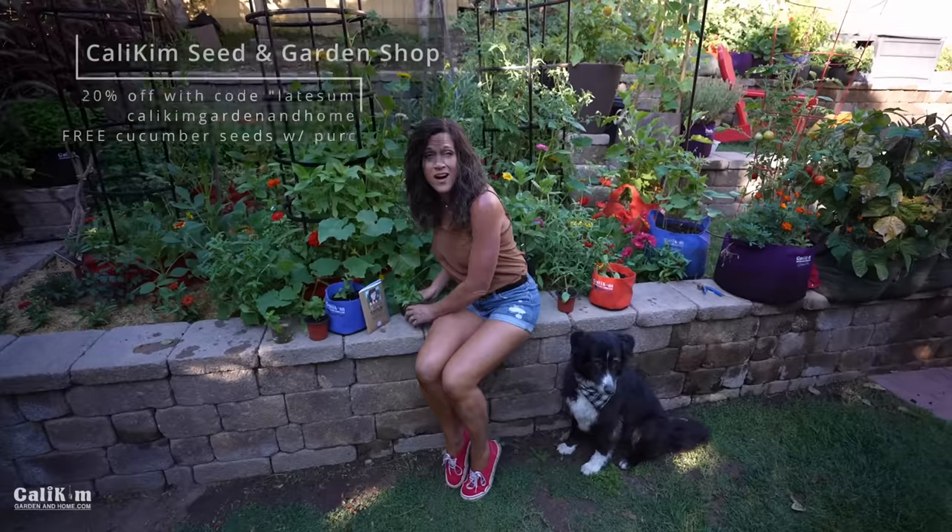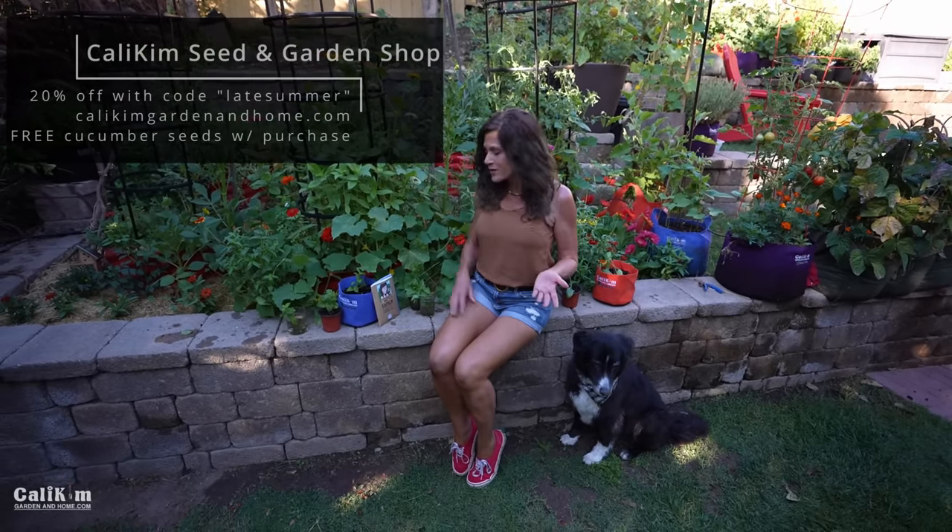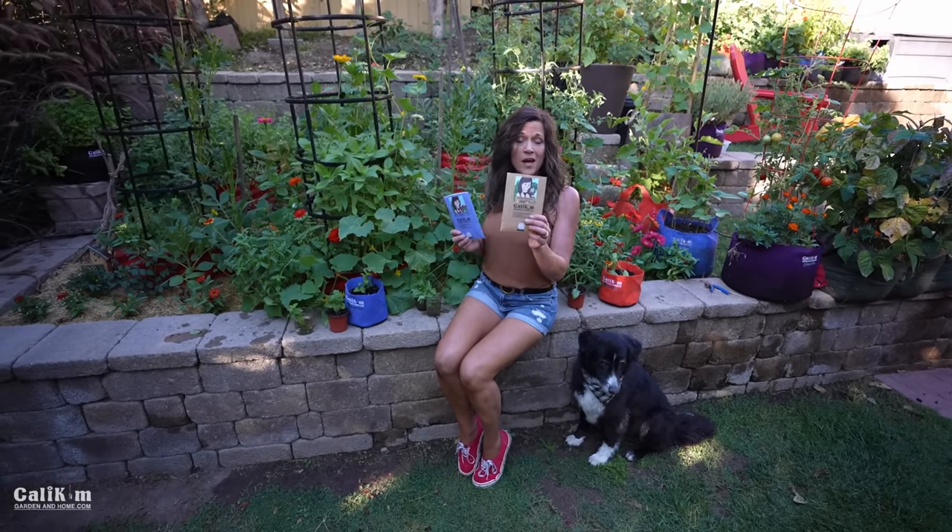Head over to KaliKimGardeningHome.com and grab my seed collections for 20% off this week with the code LATESUMMER. Some good ones to grab this time of year are the late summer garden seed collection, which actually has basil seeds as well. With fall coming up you want to get your fall garden seeds started too. Thanks so much for watching — we'll see you on the next video!